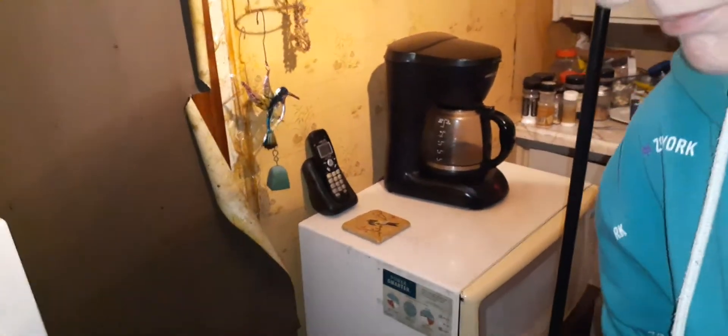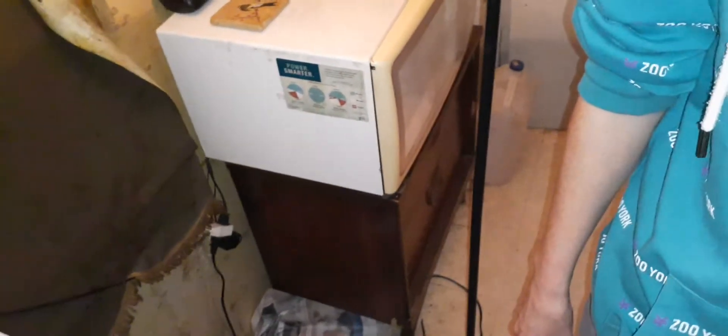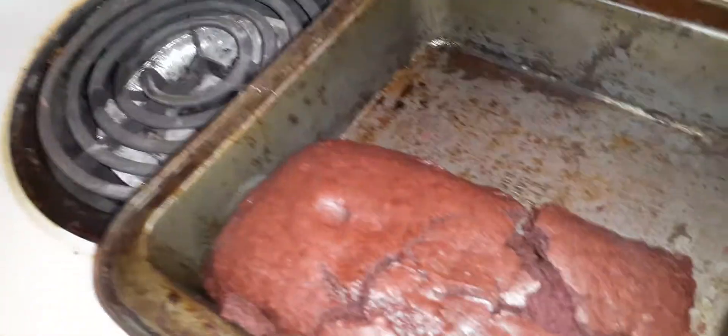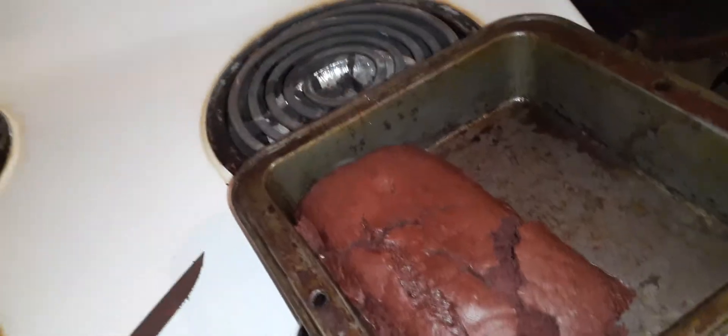We've got to cut this open but I'm making the video, so unfortunately that's your job. I can't find a knife. Here you go — well how am I supposed to do the video? This is your video! So a one-hander — cuts up perfect. We'll take a piece of that. Look at that, it seems to have turned out pretty good guys. I'm gonna take a little bite. Wow, good job babe!